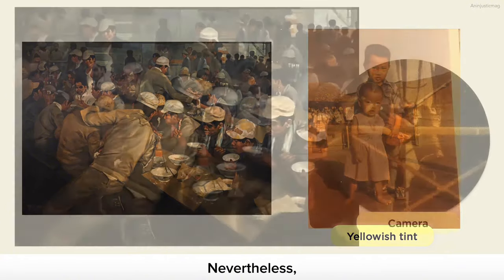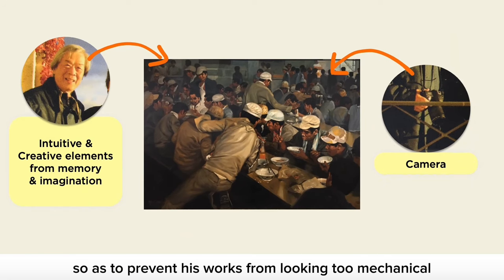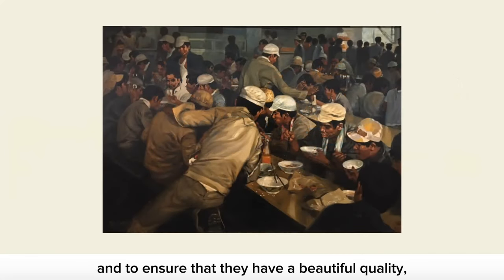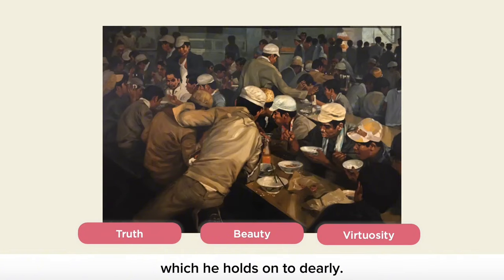Nevertheless, Chua would always incorporate intuitive and creative elements derived from his memory and imagination, so as to prevent his works from looking too mechanical, and to ensure that they have a beautiful quality — a key aesthetic principle which he holds on to dearly. To be continued.